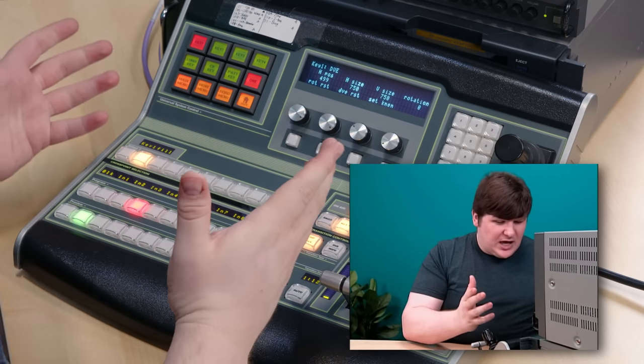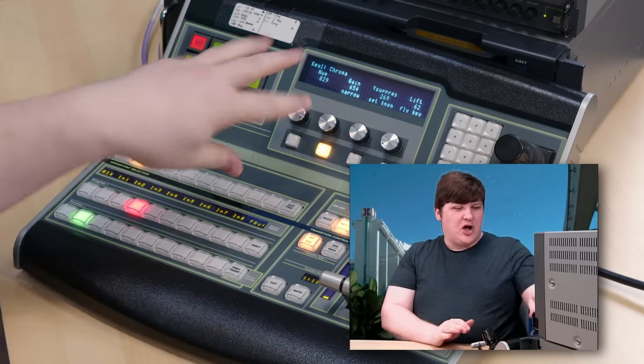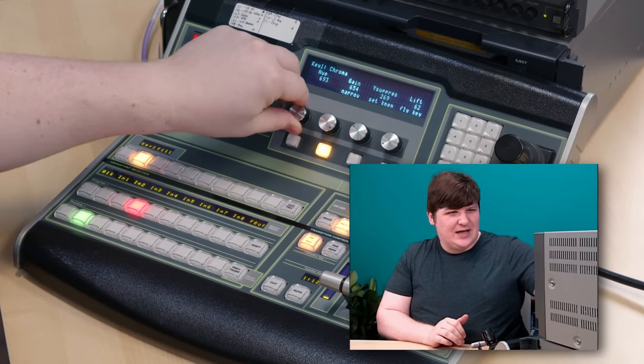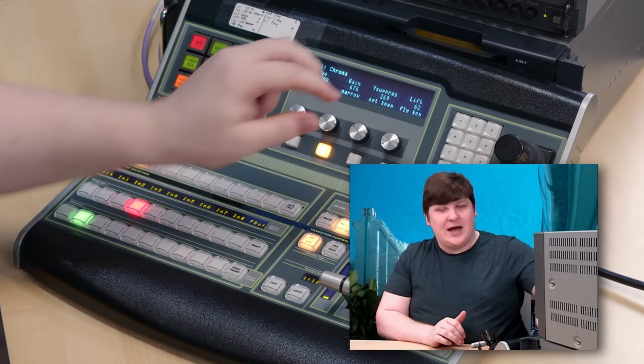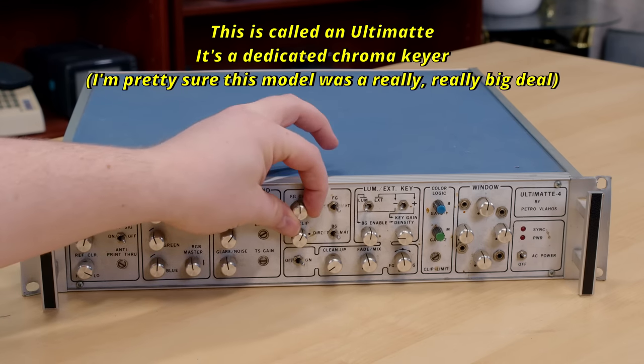Keying is the term for any mixing operation where you make some parts of an image transparent. The best-known form is chroma key, which people normally just call green screen nowadays. But you can also luma key and linear key, and it's possible to cut one image using another — all used for different purposes. I've already got the chroma key set up — it gets really speckly if you don't know what you're doing, like I don't. But this is the weatherman thing — I could do the weather with this. I just have a computer generating a weather map, plug that into input four, select that on the program bus, put myself on the keyer input, and here we are. In 2006 it was still pretty cool to be able to do this right in your mixer, because a decade earlier you had to have a whole separate expensive piece of equipment just for this one task.